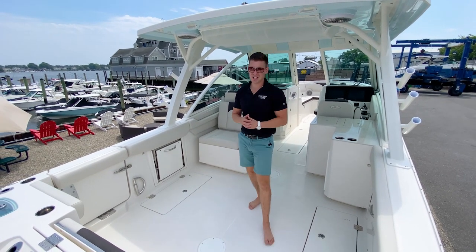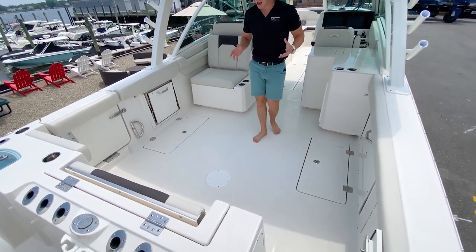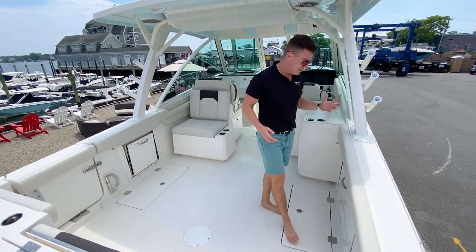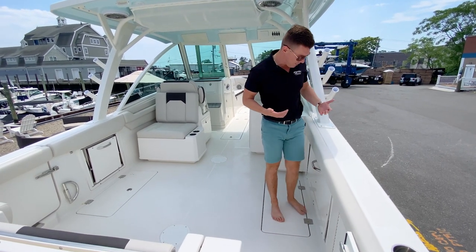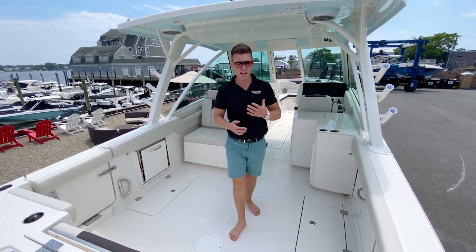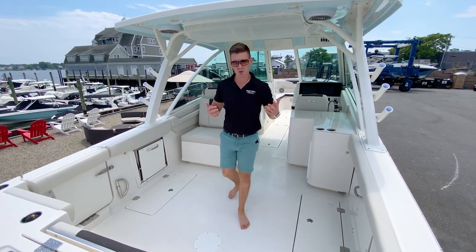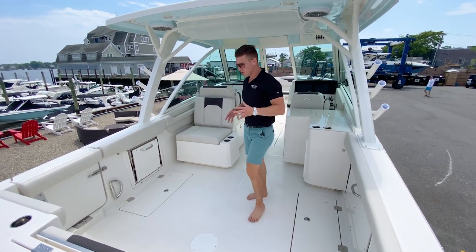Now we find ourselves in the cockpit area of the 316 DC. When I first climbed on this boat, it is a remarkable amount of space — not only is it a very beamy boat at 31 feet length overall, but the depth of the cockpit is really incredible. I'm about 6'1 and it comes up to my waistline. It's a safe, comfortable ride for you as skipper with family and friends, whether fishing or relaxing with the seats down.